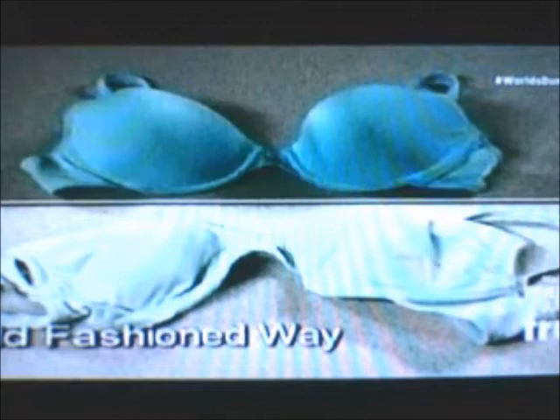Traditional washing and drying ruined this bra, leaving it lumpy and creased. But the Bra Baby bra looks as good as new.